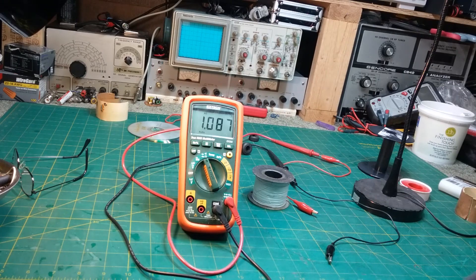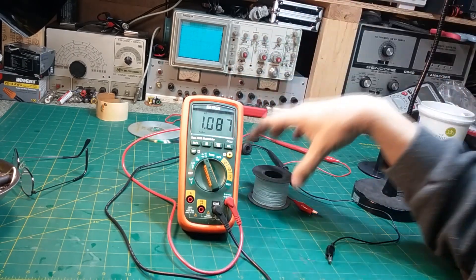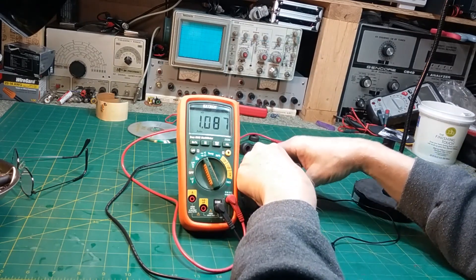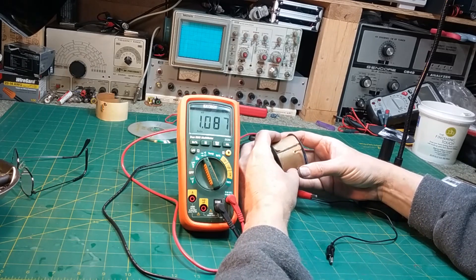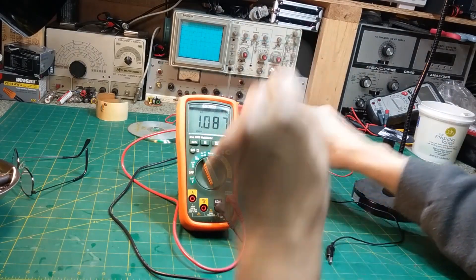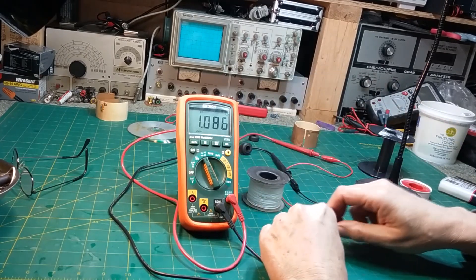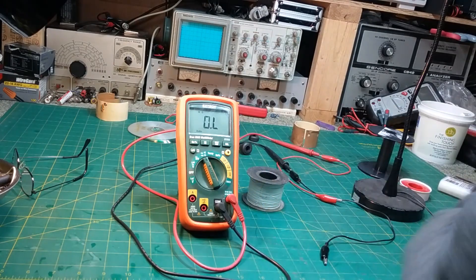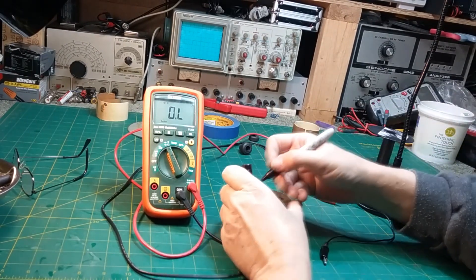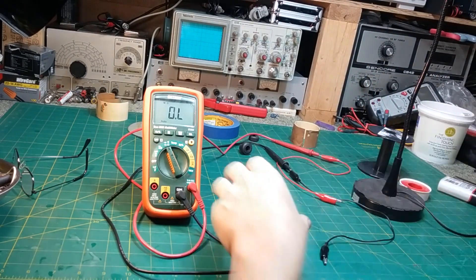It was actually supposed to be 1,250 ohms. So I'm going to add about 200 ohms to this. I've ordered some more wire and when it comes in I'll get this up to 1,200 to 1,250 ohms, which is what it's supposed to be. Let me write that on here so I won't have to go looking for it again. The ideal target is 1,250 ohms.